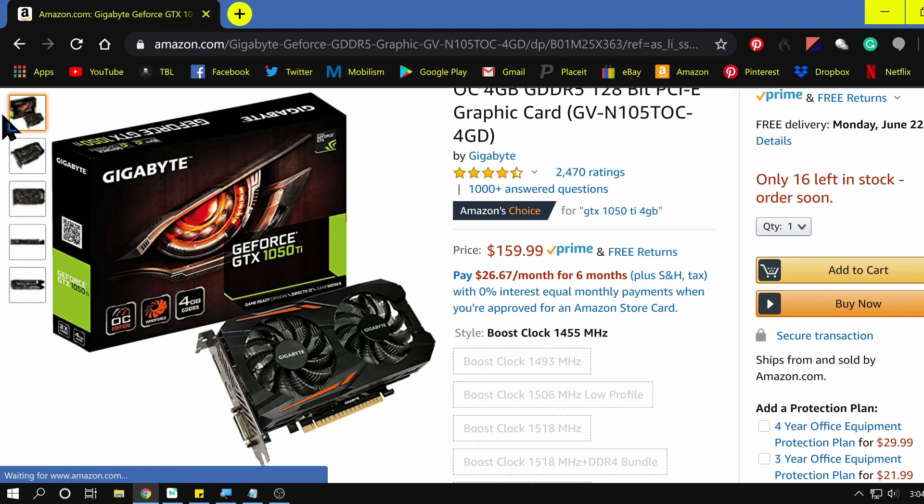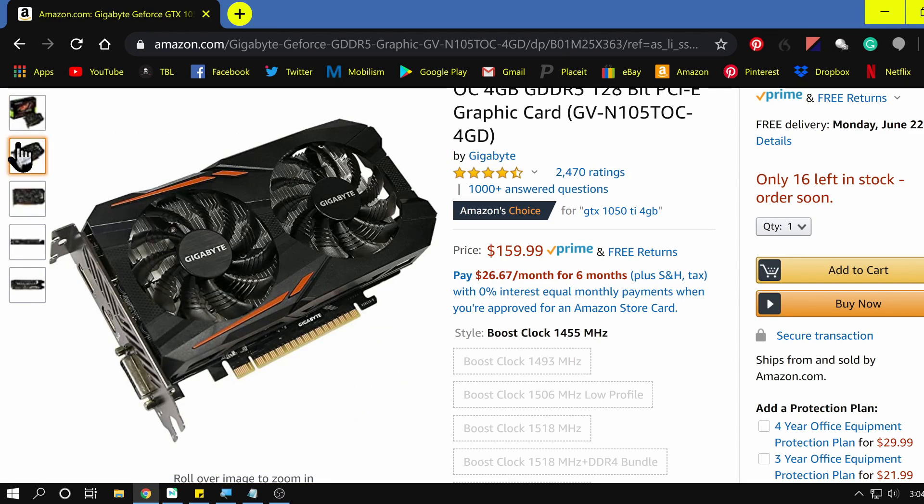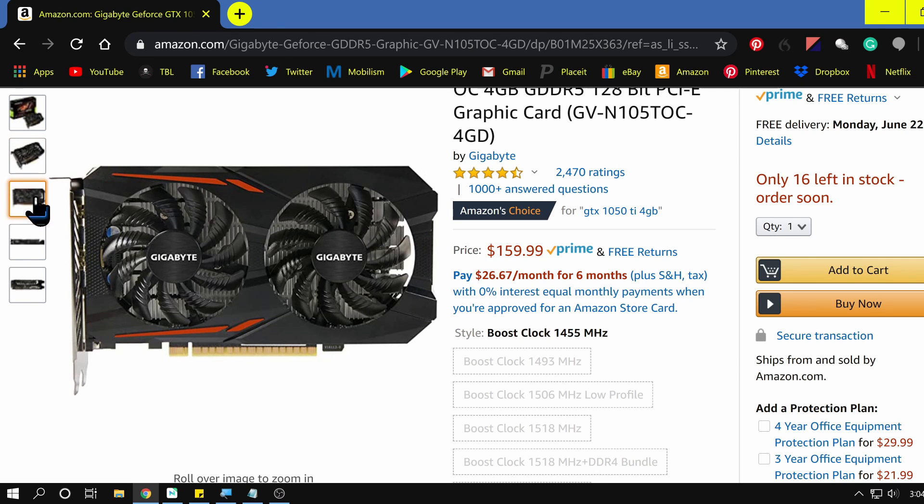My graphics card is a GTX 1050 Ti with four gigabytes of memory. I don't need a crazy powerful gaming graphics card — this one is perfectly fine for what I need. I may end up upgrading to a 1080 in the future; I would love a 1080, but it's fine for right now.